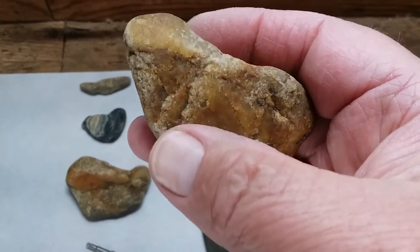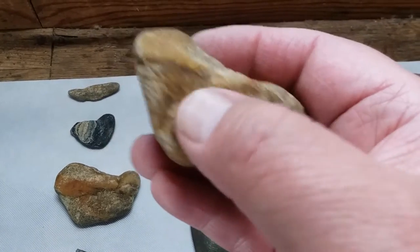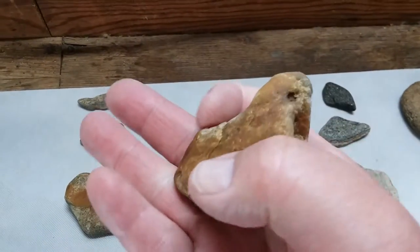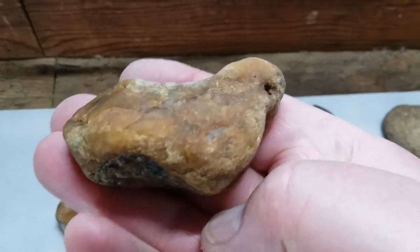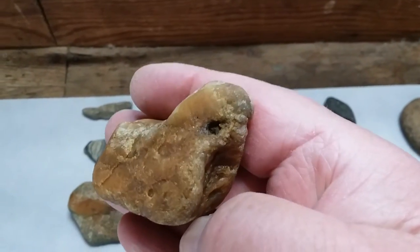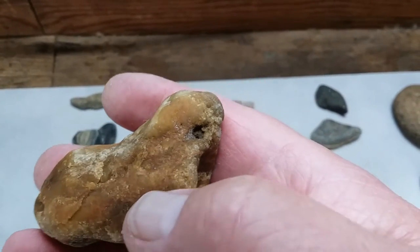Looks like they were trying to do two sides on this one but it just didn't work out — that would probably be in the wing and the head here. That's a pretty neat piece, and I really looked at it close and it actually looks to me like it's been drilled there in the eye.